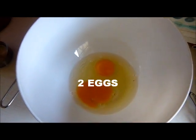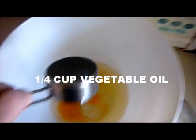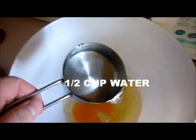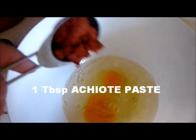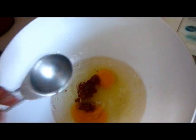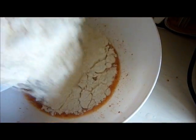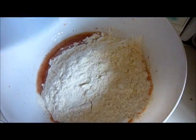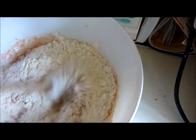In a bowl place 2 eggs, a quarter cup of vegetable oil, and half a cup of water. Because I couldn't find achiote powder — however you pronounce it — I could only find a paste, so I'm adding it to the wet ingredients: a spoonful of the paste. Beat all that together, then take the dry ingredients and stir it all in until it makes a sticky dough.